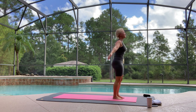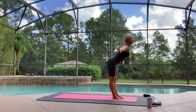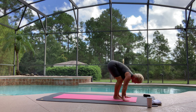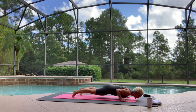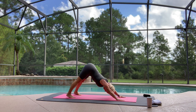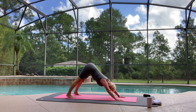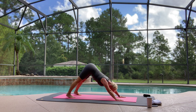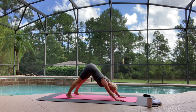Again. Breathe in, reach up. Exhale, fold. Inhale, lengthen. Exhale, hop or step. Chaturanga. Inhale, up dog. Exhale, down dog. Hold here — three breaths. Breathe in. Exhale, one. Breathe in. Exhale, two. Big space in the neck. Breathe in. Exhale, three.